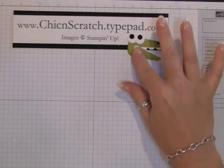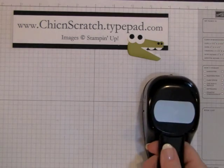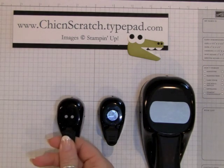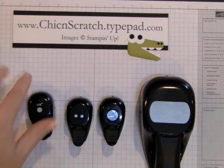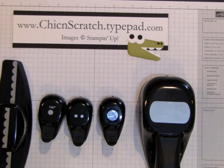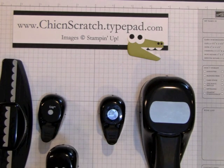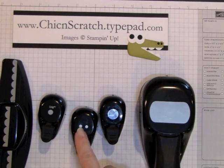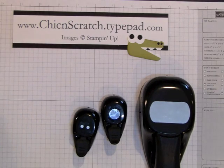I'm going to show you the punches that you're going to need: a key tag, the half-inch circle, the double circle, an eighth-inch circle, a quarter-inch circle, and then your scallop edge punch. Now if you don't have this size, you could also use a black marker, because that's the one that's going to be for his nose.